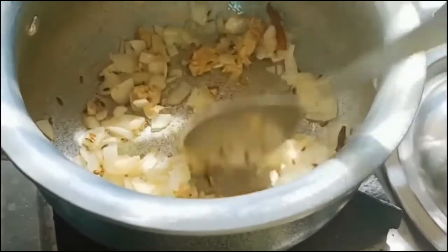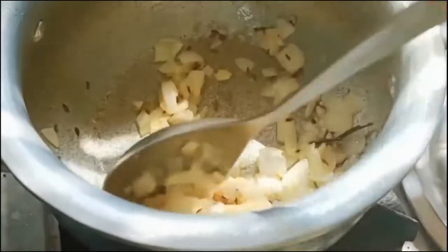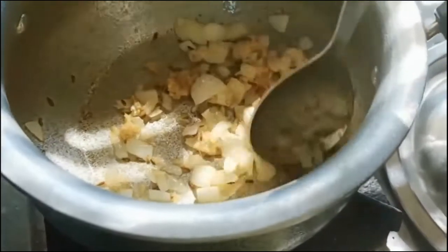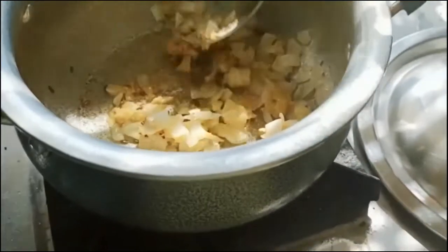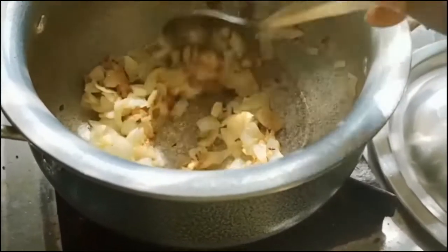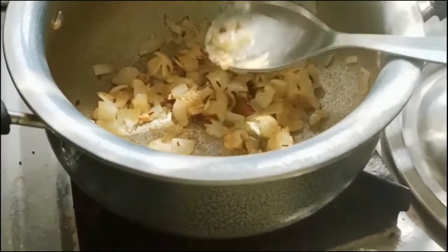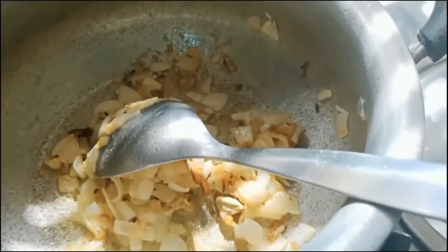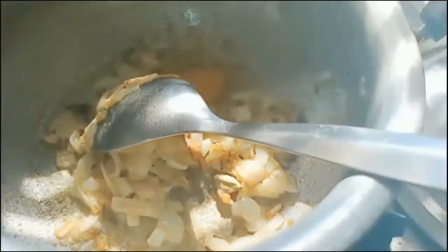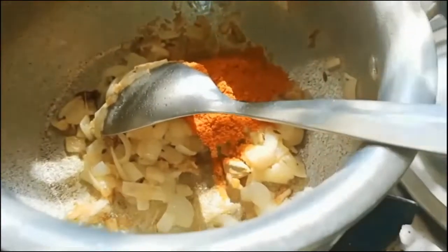Sauté for another one to two minutes. Then add three tomatoes — puree them by chopping and blending in a mixer, or use one cup of store-bought tomato puree. Let the gravy cook for some time. I am adding some water left over after grinding the tomatoes.